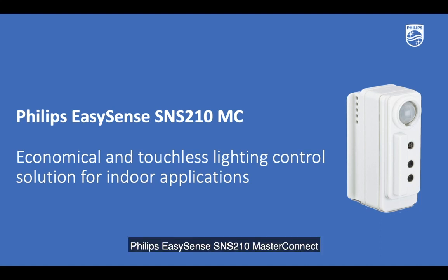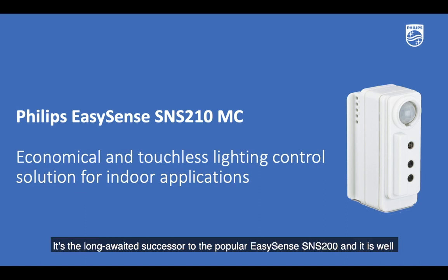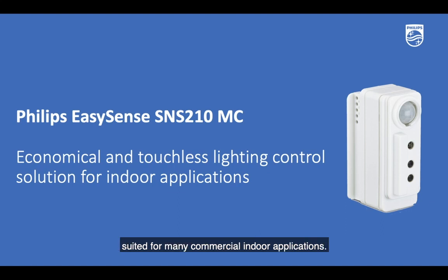Philips EasySense SNS210 MasterConnect is an economical and touchless lighting control solution from Signify, a world leader in lighting. It's the long-awaited successor to the popular EasySense SNS200 and it is well suited for many commercial indoor applications.